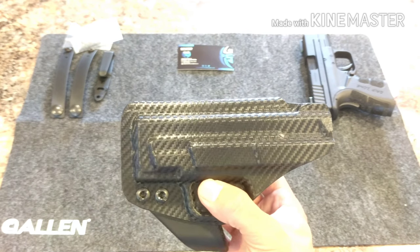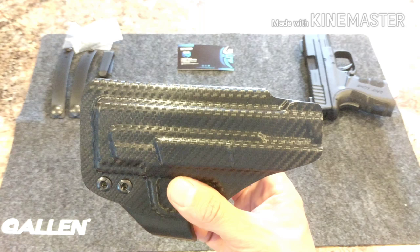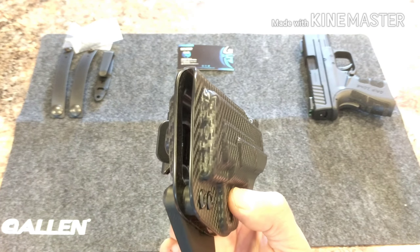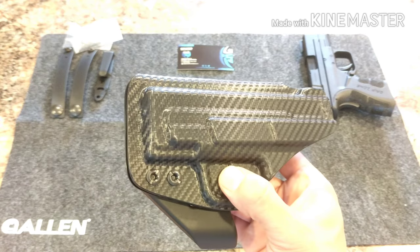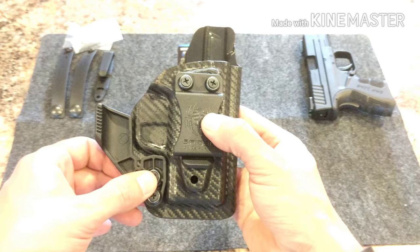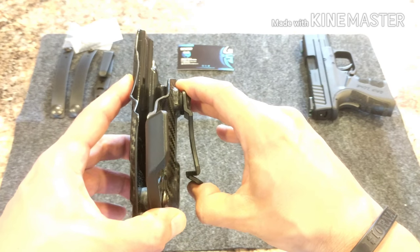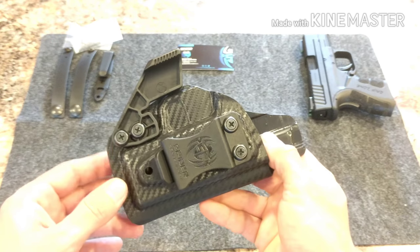I used this holster throughout the late fall of 2017 and the winter months of 2018. It is for my XD9 Mod 2 subcompact. It worked very well — I had no problems at all whatsoever. I was able to sit with it, drive with it, it caused no issues at all. You are able to adjust the retention right here. This does have a claw so you can carry appendix. The belt clip is very durable and you are able to adjust the cant on that.